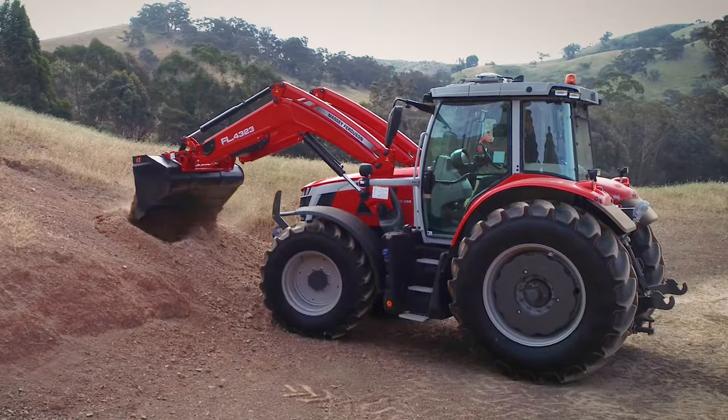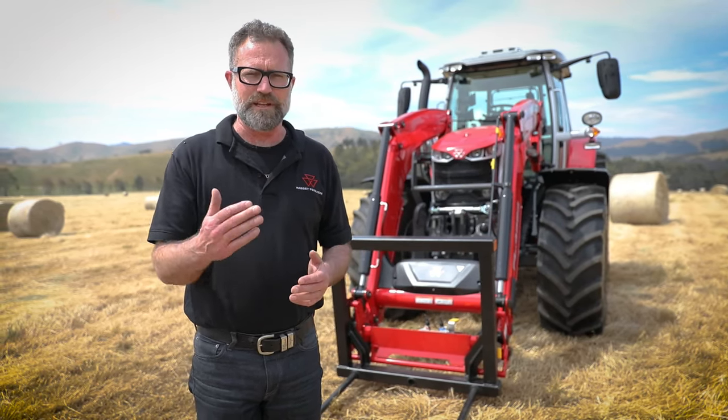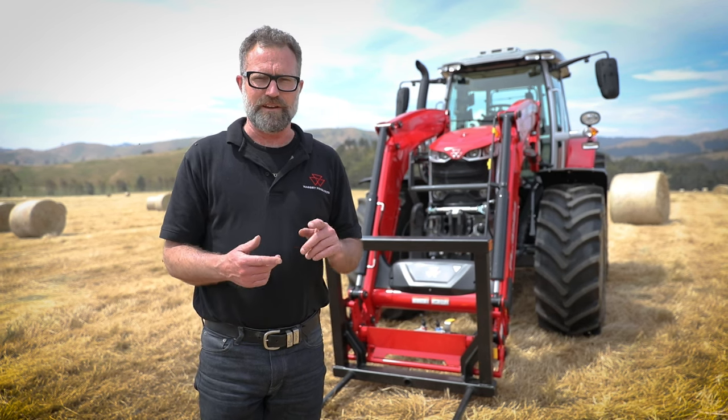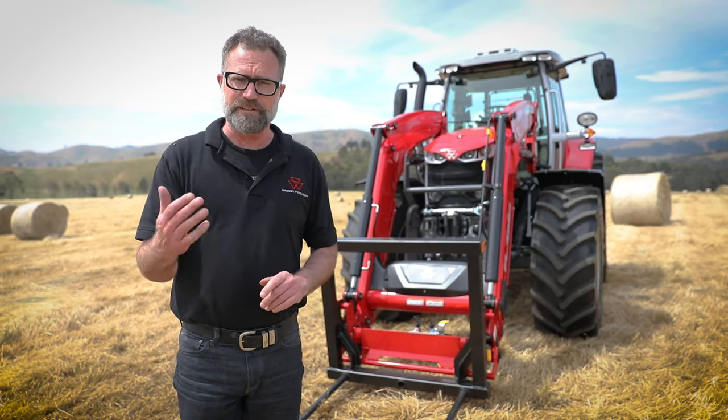I hope you've enjoyed our presentation of the Massey Ferguson 6S today. It really is the perfect balance of power, agility, and performance. If you'd like to know more, please visit our website or contact your local Massey Ferguson dealership.